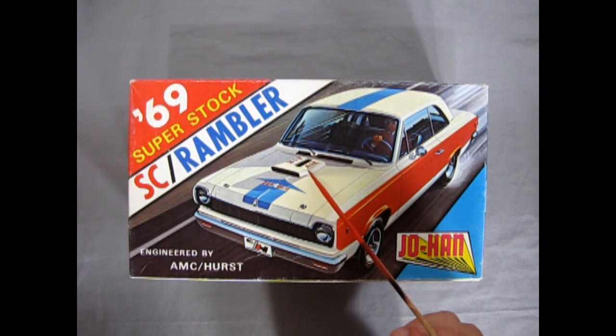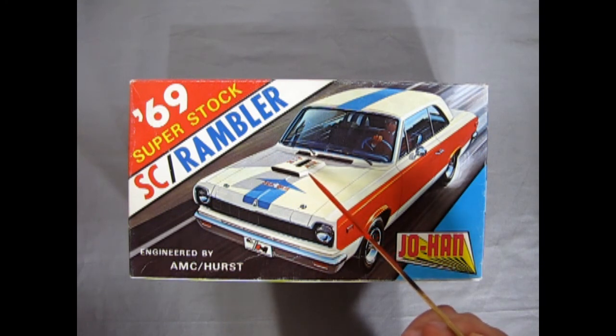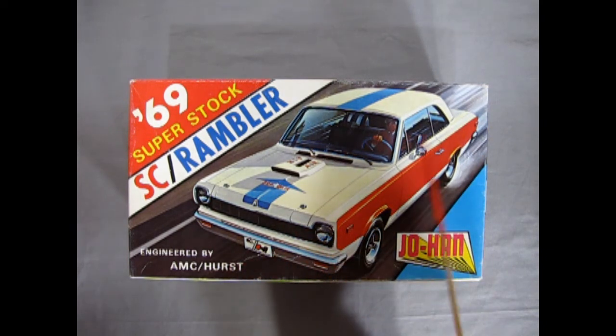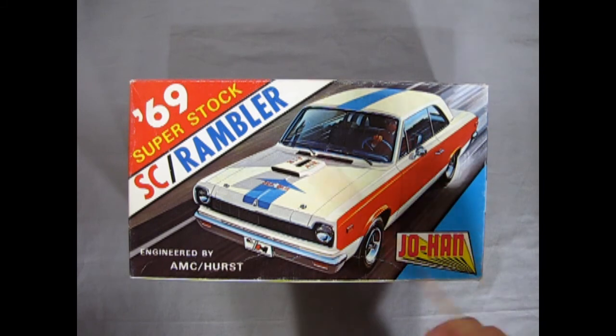It's interesting — it says AIR on the scoop, and you would think, okay, it's an air scoop, why would they put AIR on it? But through research I found out this actually meant American International Racing. So that's kind of cool. And this car had the American red, white, and blue packaging on it.